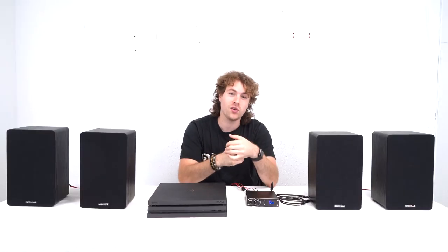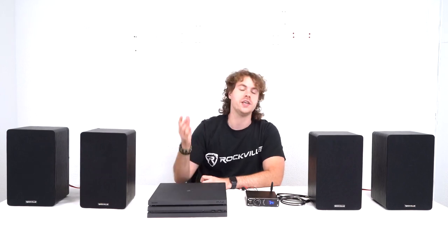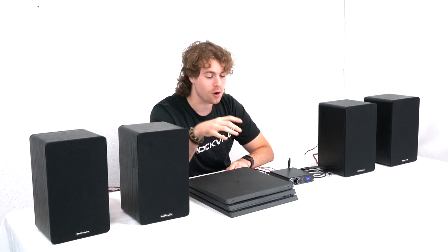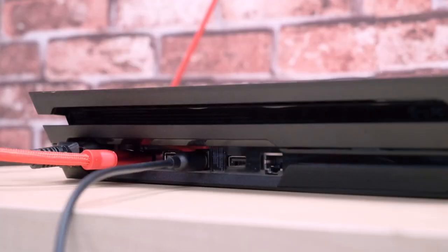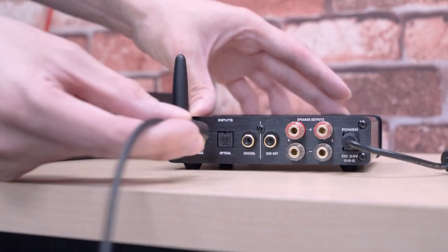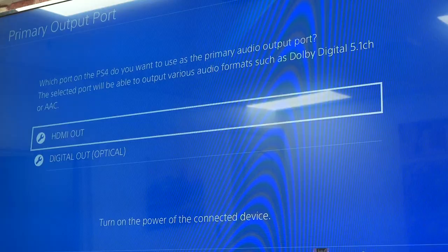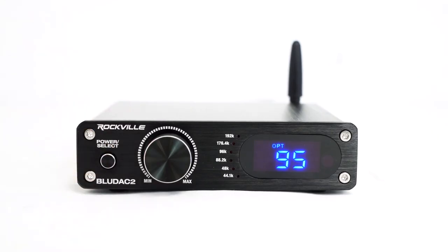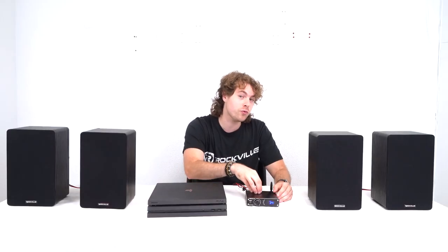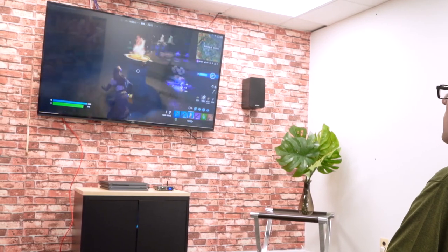Another way to use the BlueDAC 2 is with a gaming console. If your TV and gaming console are connected via HDMI, that leaves the optical output open on your console to connect to the receiver. Take an optical cable, plug one end into your gaming console, then plug the other end into the optical input on the receiver. Go into the audio settings of the console, switch the output to optical, and make sure the amplifier is set to optical mode. The BlueDAC 2 will read it automatically to receive the best sound quality and convert it to analog signal.